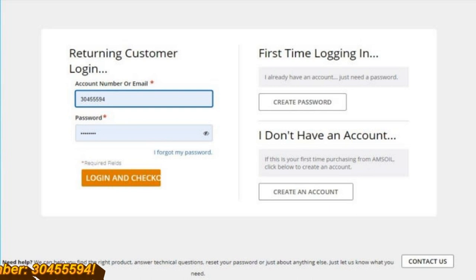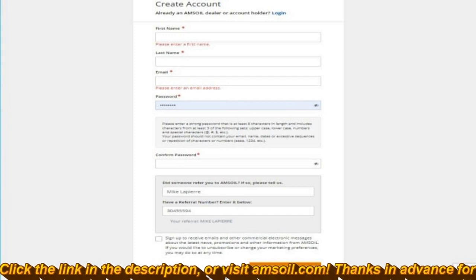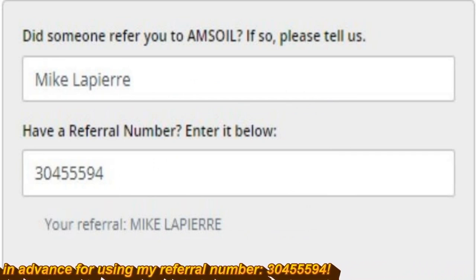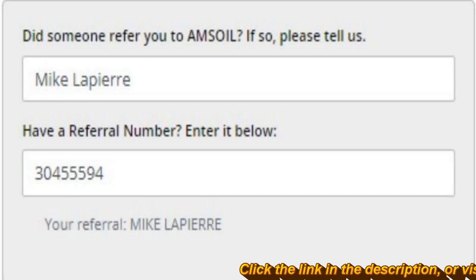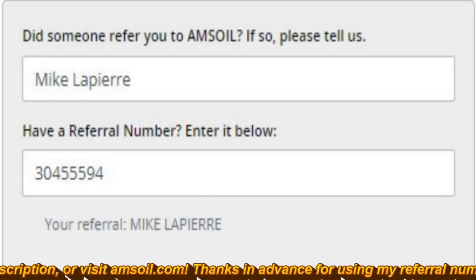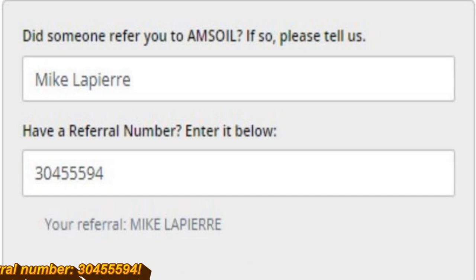Click View Cart in the upper right. The blue box shows you're getting free shipping because it's over $100. The yellow box shows you've got the preferred customer membership giving you the deepest discounts for the next 6 to 12 months. Click Checkout Now. This is a very important box — it will ask if someone has referred you to Amsoil. Please enter my name, Mike Lapierre, and the referral number 304-555-94. That's how Rob and I get credit. In the interest of full disclosure, I have signed up for Amsoil under Rob, so when you order using this referral number, Rob and I both benefit, and the commissions go toward offsetting the cost of doing these podcasts.